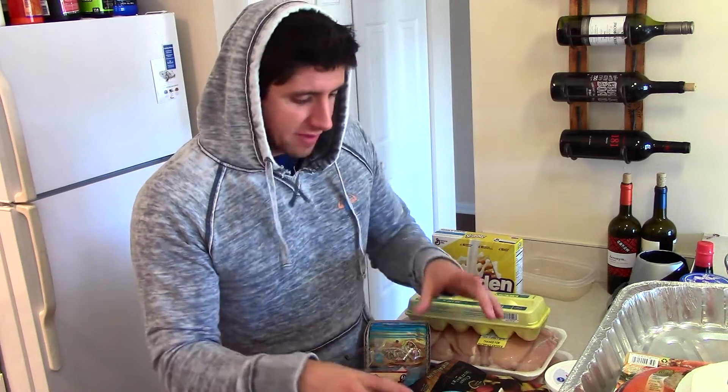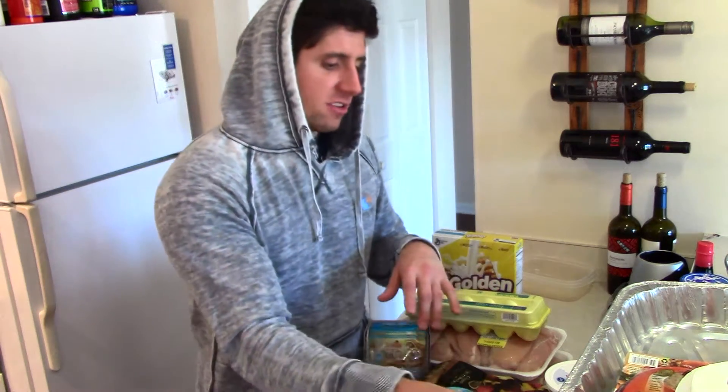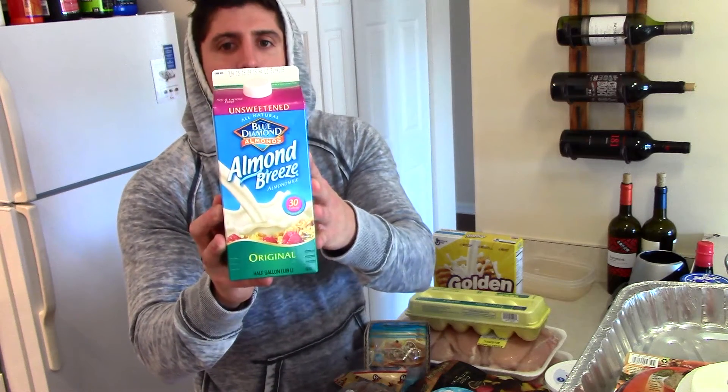I have six of the light Greek yogurts — I got six instead of five because I'm going to eat one today. Then I have two cartons of the unsweetened Almond Breeze almond milk.